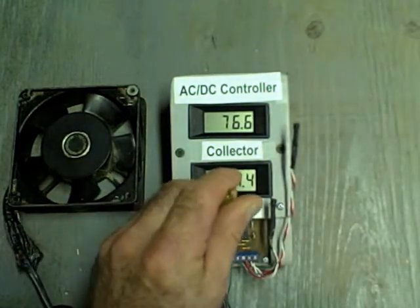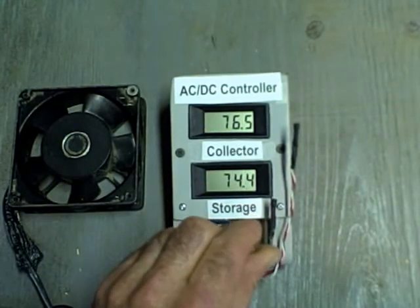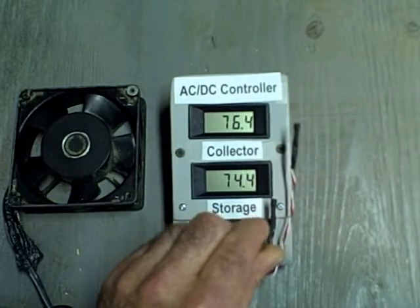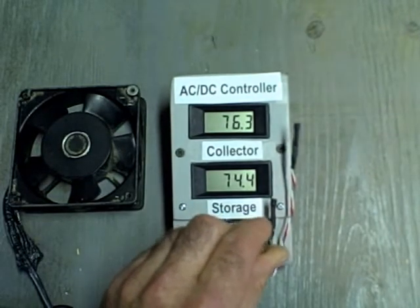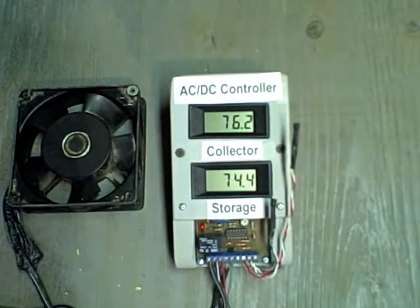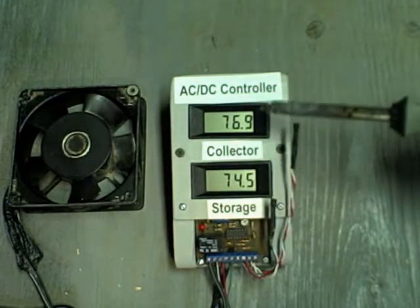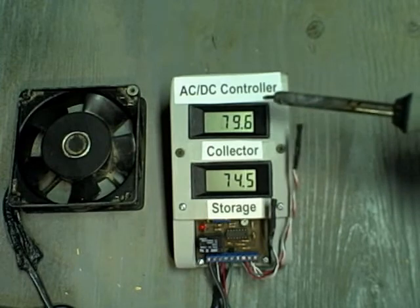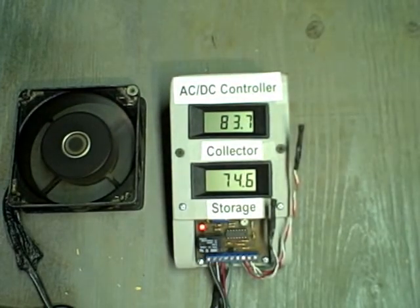If we want to extract more heat, we can adjust this differential pot counterclockwise to set the differential off to a minimum. That temperature is going to be very close to the storage tank temperature to turn the pump off. To turn the pump on, remember, that differential is going to be 8 or 9 degrees.